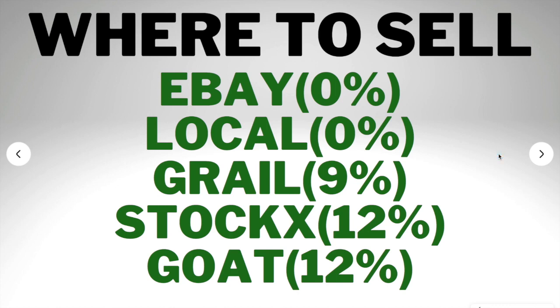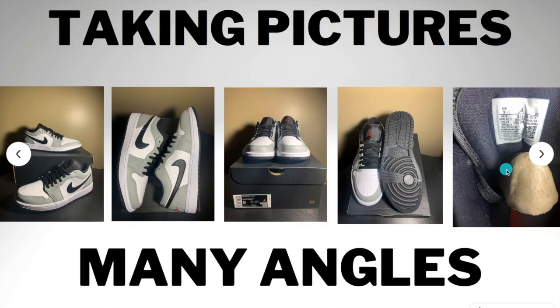Now, where to sell. eBay and local meetups have a 0% seller's fee, which is very ideal. On eBay, if you sell for over $100, there's a 0% seller's fee, and they now have a free authentication service for items over $200, so the buyer knows they're getting an authentic product. Grail is another great spot to sell and build connections, but they take a 9% fee. StockX and Goat take 12%, so I don't recommend selling on those — I'd use them as a database to check prices, then list on your Instagram page, eBay, Facebook Marketplace, or Grail.